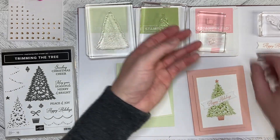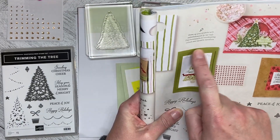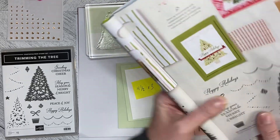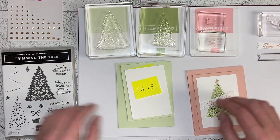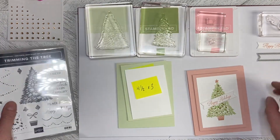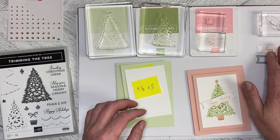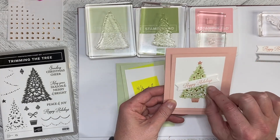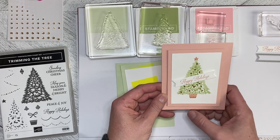The one in the catalog is actually in Old Olive but I chose to do it in the lighter color. I used the greeting right from the kit — the Happy Holidays — and I cut it out with the Stitched Shapes dies. The one in the catalog has a piece of ribbon underneath that goes straight across; I chose to do it at an angle and I quite liked that.